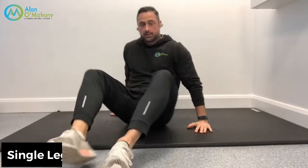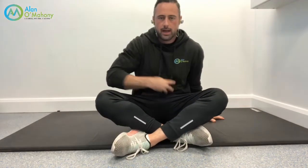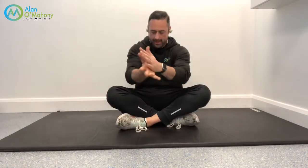Those are called spine curls — or hip curls, same thing. Really nice one to start with, a brilliant strengthening exercise for the glutes, with a nice bit of mobility for the lower back. Next, I'm going to bring some deeper core exercises into play.